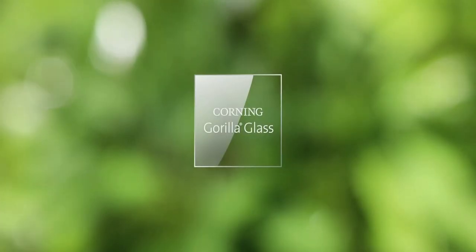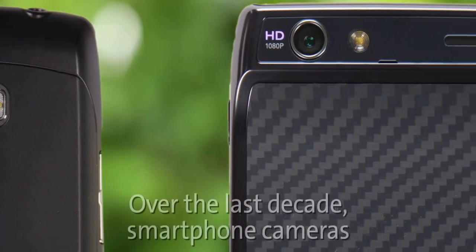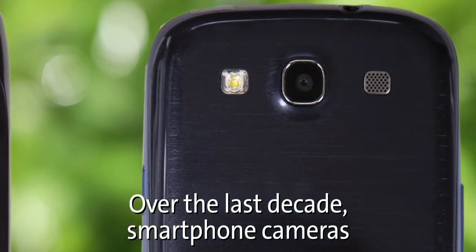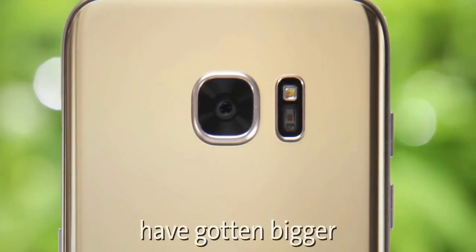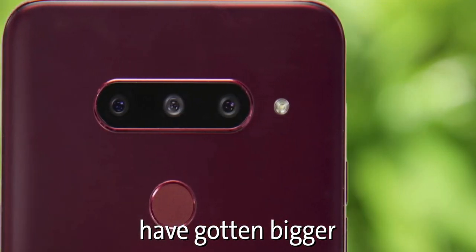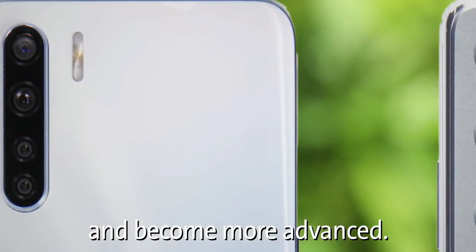Here is an all-new Corning Gorilla Glass specifically made to protect smartphone cameras from scratches, and at the same time it will be able to transmit 98% of the light into the lenses, resulting in better image quality. This glass is expected to debut on Samsung smartphones and is called Gorilla Glass DX and Gorilla Glass DX Plus.